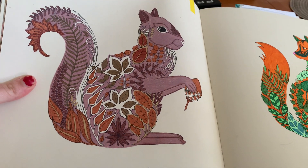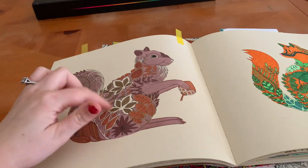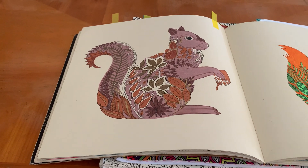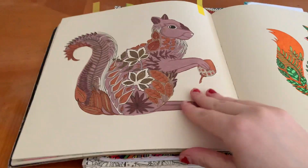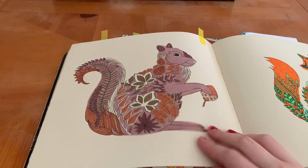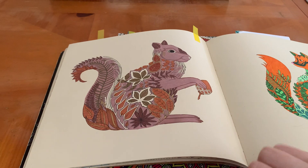I think I still need to put some gold on the squirrel, so I have to complete this one. Sorry, guys — I thought he was completed because he had the yellow tab, but I guess not. So I still have to work on this one. But it's a beautiful squirrel.